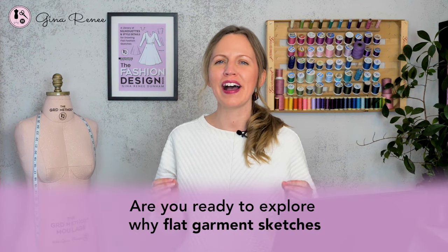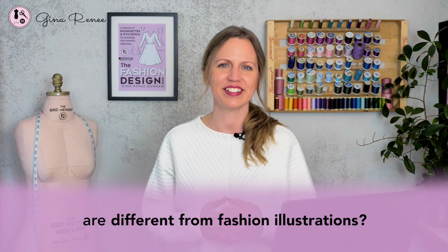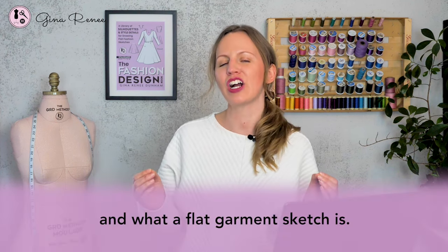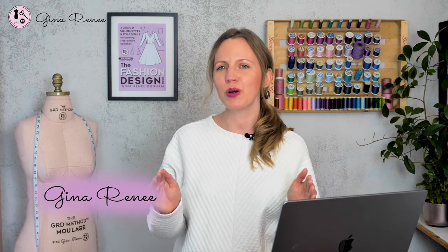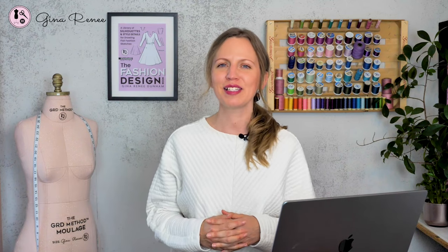Are you ready to explore why flat garment sketches are different from fashion illustrations? In this video we're going to talk about what a seven or eight head croquis means and we're also going to be discussing what a flat garment sketch is. To me a flat garment sketch is the most critical part of the fashion design process, and I'll explain why toward the end of this video.